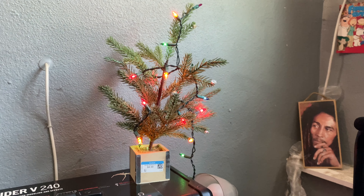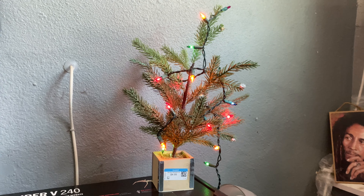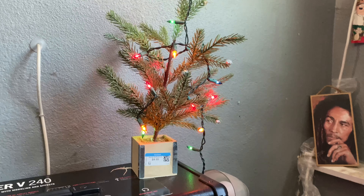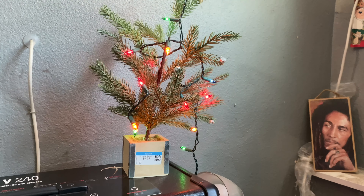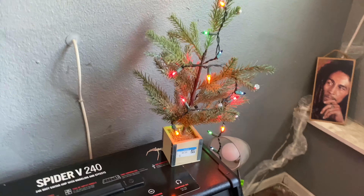There's also a little Christmas tree — my friend got it for me. Look how nice that is. She is just so cool. She got me that and I put my little lights on it. It's pretty much my little tree in my room, thanks to her.